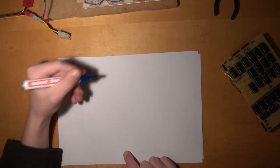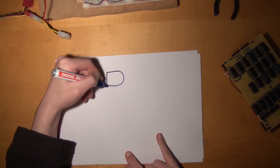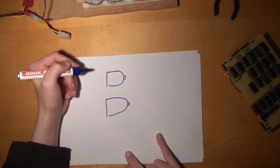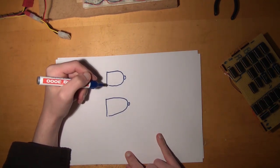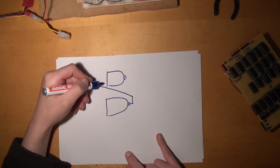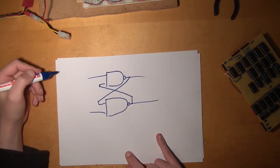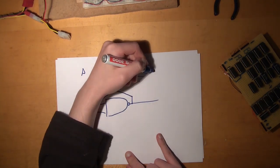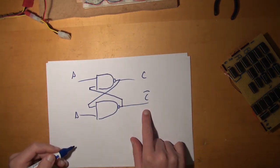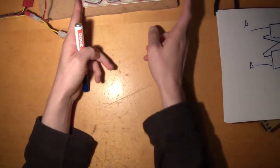A latch is something really simple and it looks like this. You can do this with NOT-AND or NOT-OR gates — I'm going to use NOT-AND gates. We wire them like this: we have two inputs A and B, and one output C. And this, as it will turn out, is actually just C inverted — always the opposite. I'm going to show you how this circuit actually behaves.